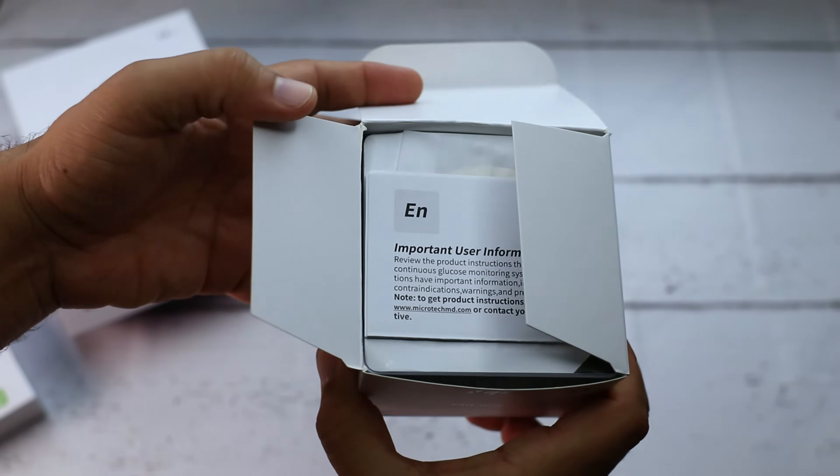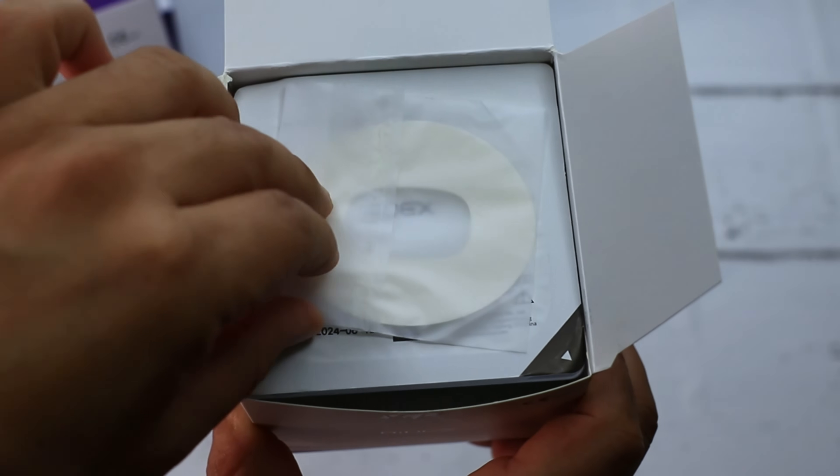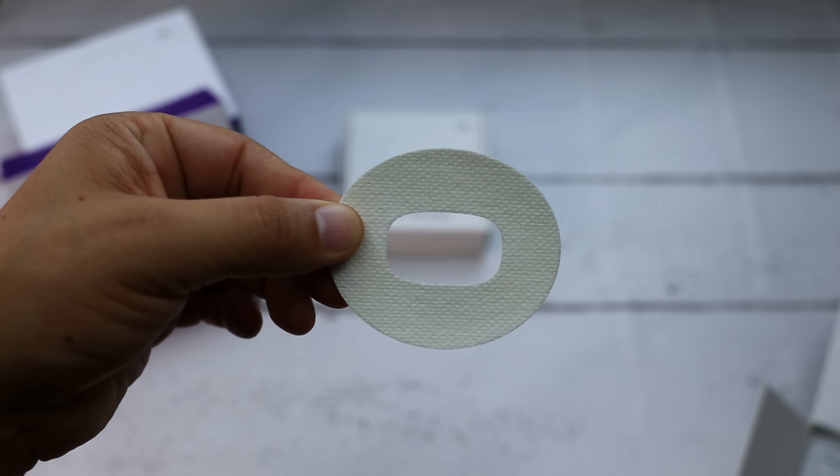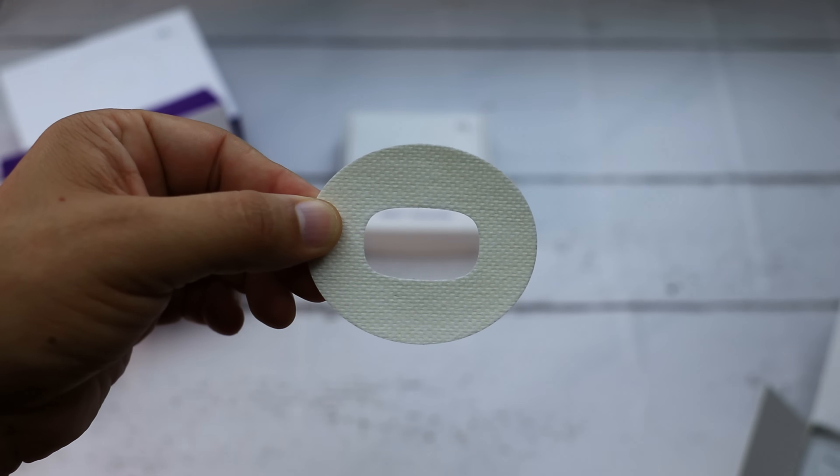Inside the sensor package, you will find an additional adhesive pad. This sticker is used to provide extra security to ensure that the sensor stays in place.